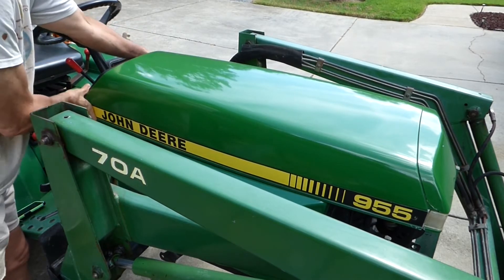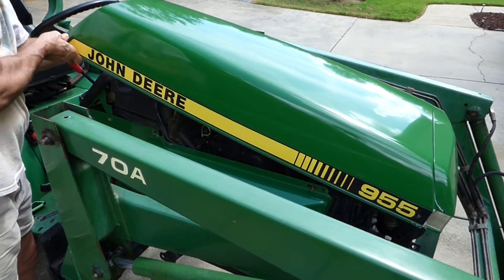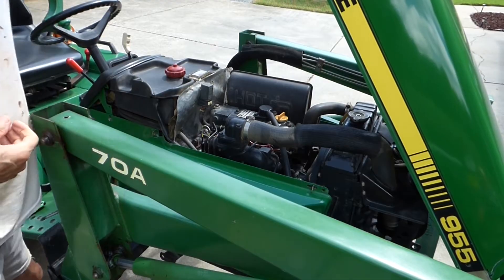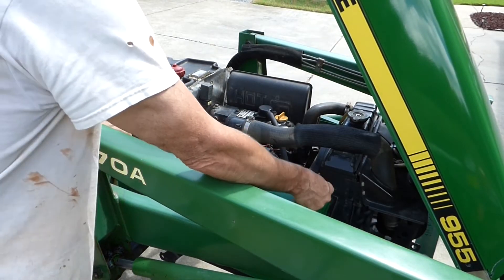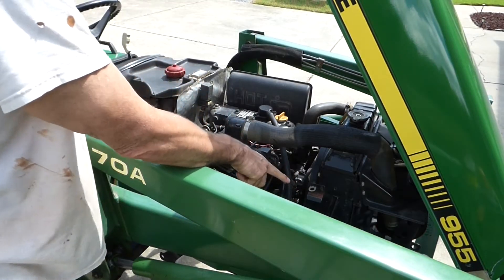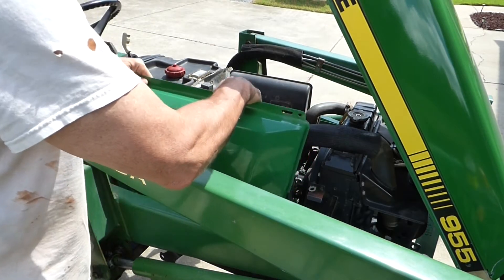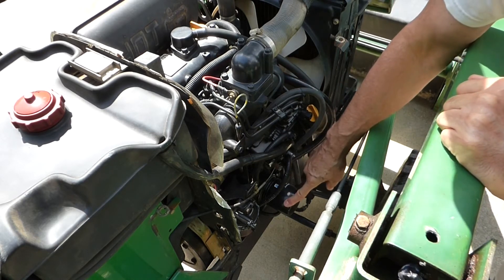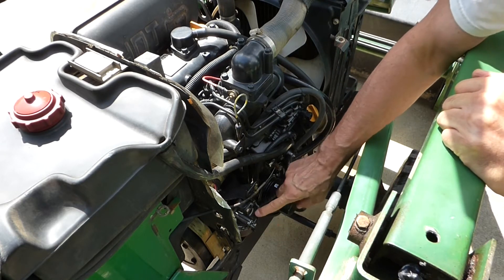Pop the hood open and pull the side cover off — just these two clips. Lift it off and here is our oil filter, and the fuel filter is right here.